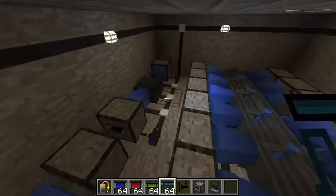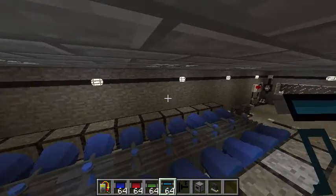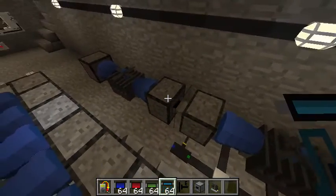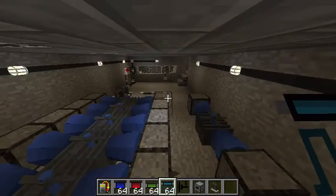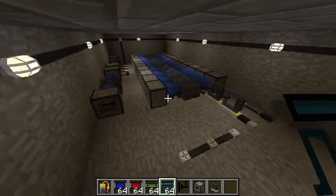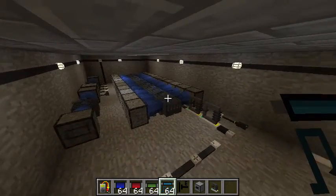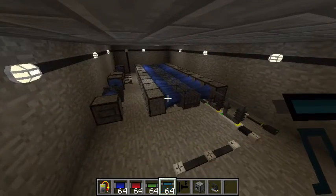Right now we have this one little setup here that's powering the lights in this room. What I'm going to do is use these two banks here — or four stone heat furnaces — to power the active coolers on my main bank. This is part one of doing a setup like this, in that I really like to keep my cooling system for my main system on a separate power circuit than my main system.